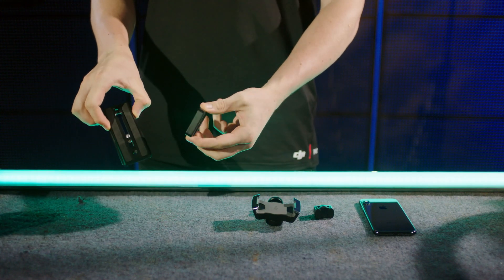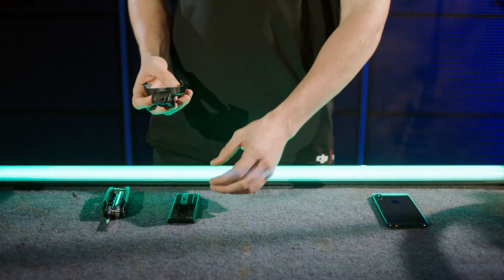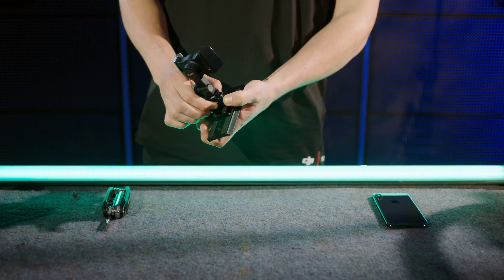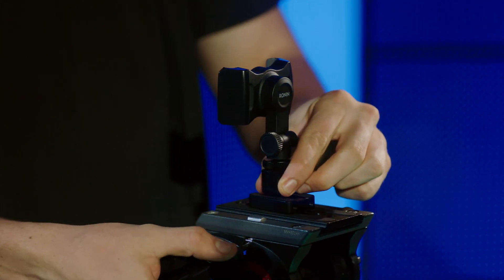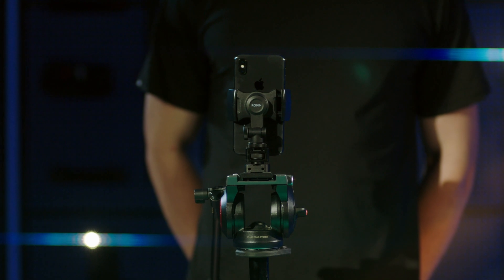Attach the camera riser to the quick mounting plate of the tripod and tighten the screw. Align the screw of the phone holder's bottom with the M4 screw holes on the camera riser and tighten. Then mount the quick mounting plate to the tripod. Fold the two ends of the phone holder's support to ensure the mobile device is properly fixed.